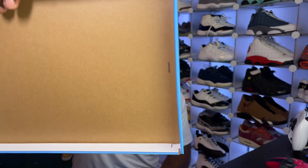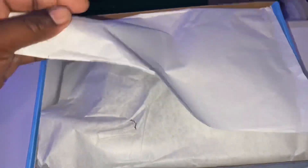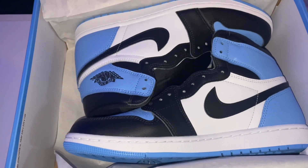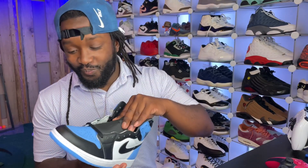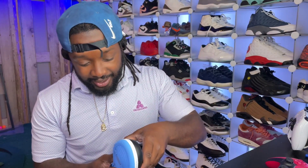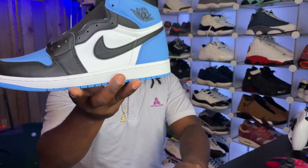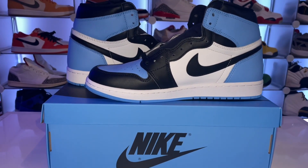Look at it together — first off, that smell coming off the shoes, yes sir. That new box smell, there's nothing like it. It's really just that glue smell but it smells so good. Leather quality is good, nothing crazy, not like shattered backboard or anything like that. There you go — the University Blue, Black, and White Air Jordan 1, size 10.